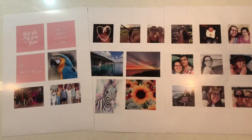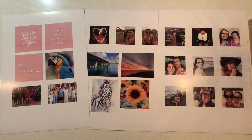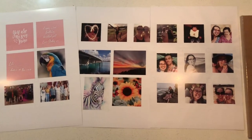I set these up in my design program Adobe InDesign, but you could use Publisher or Word to get the same effect. I've designed some of them to look like little polaroid pictures which will look really funky when they're all cut out.